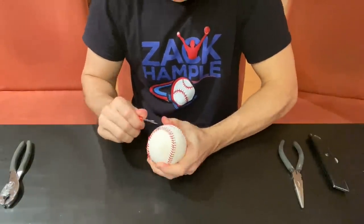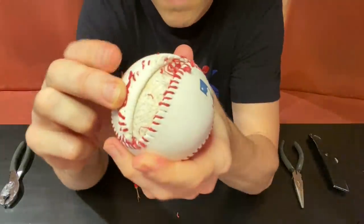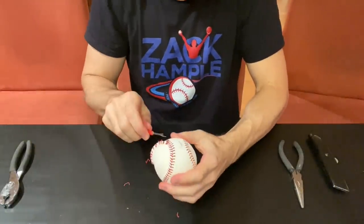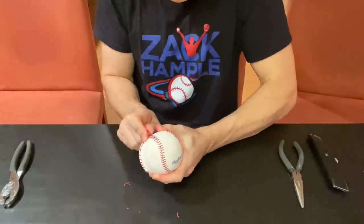Every baseball has 108 stitches, and by the way, that red thread comes from Canada. You can see right here what it looks like underneath the cowhide cover as we start to make some progress. And another fun fact: every Major League Baseball is hand-stitched in Costa Rica.